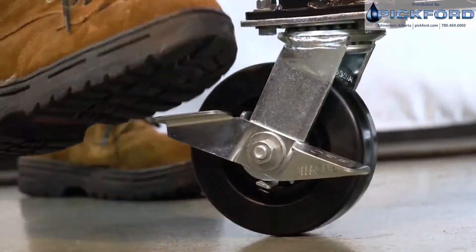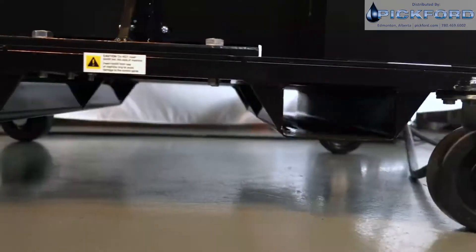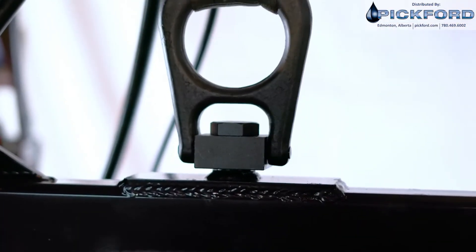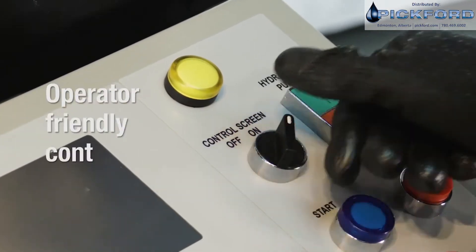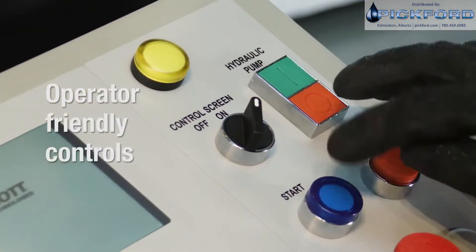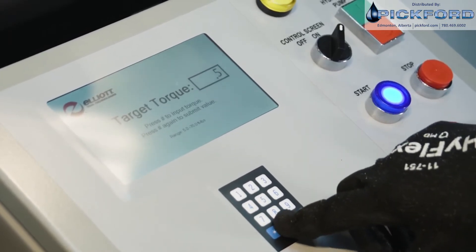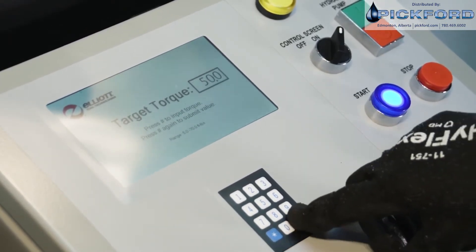For convenient transportation of the unit, the Monster Hawk is equipped with heavy-duty casters, forklift pockets, and a hoist ring. With the easy-to-use control panel, there is no need to understand hydraulic pressures or spend time waiting for the system to warm up. The operator simply sets torque and starts rolling.